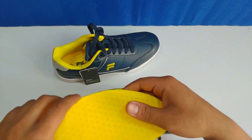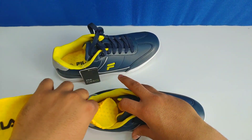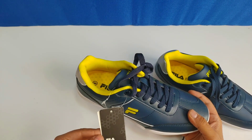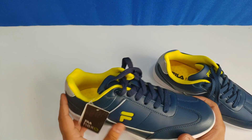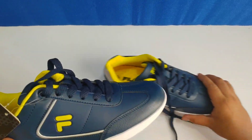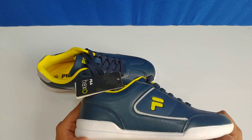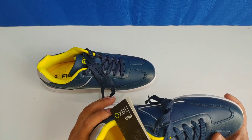In short, the shoes are very good. This is a Fila Hex tag — Fila Hex shoes. They come in many colors which you can see online on Amazon. There are many options and you can purchase them easily.